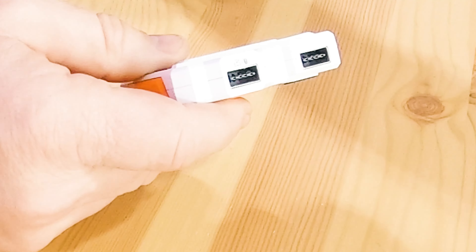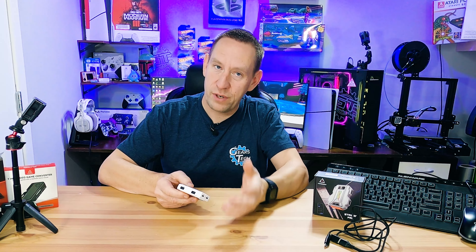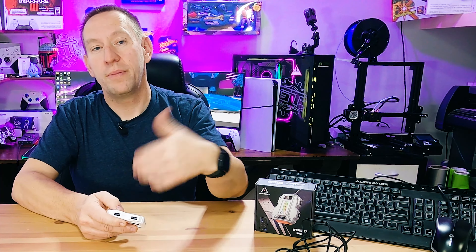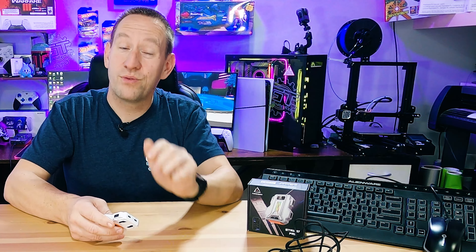Moving around to the other side, there are two more USB ports for your keyboard and mouse. It's recommended to use a wired keyboard and mouse, though you can also use wireless. The only thing about wireless is if you have problems, it's hard to troubleshoot where the issue actually is when you introduce more points of failure. So for this video I'm going to use a wired keyboard and mouse.